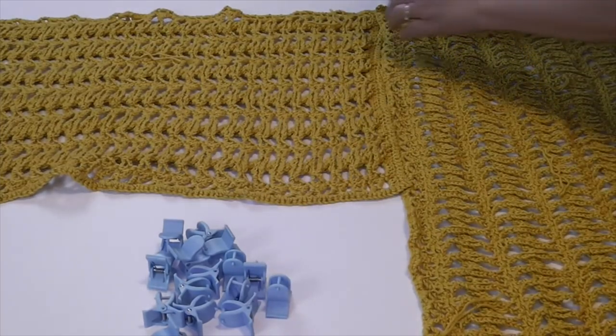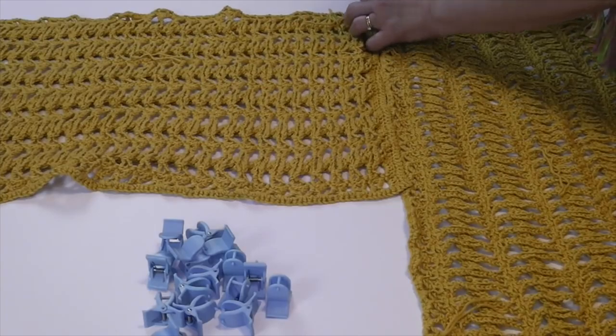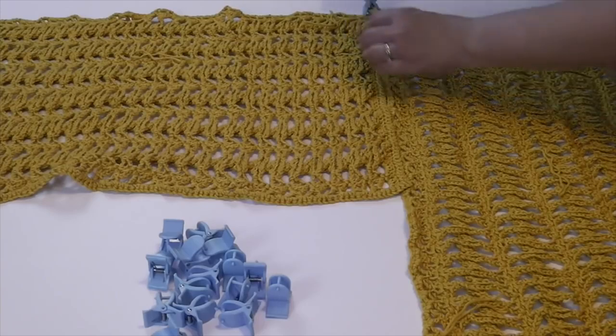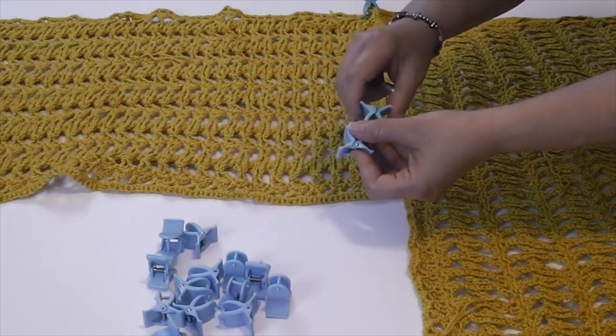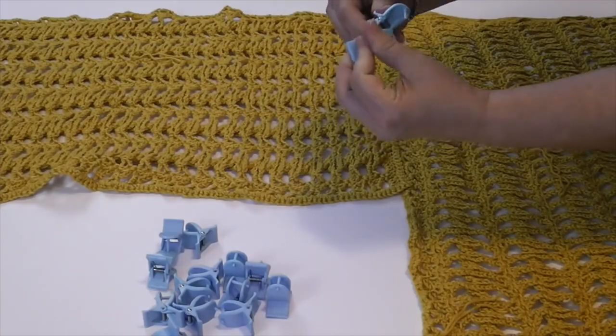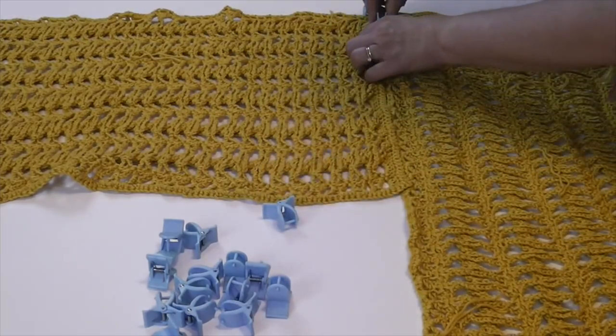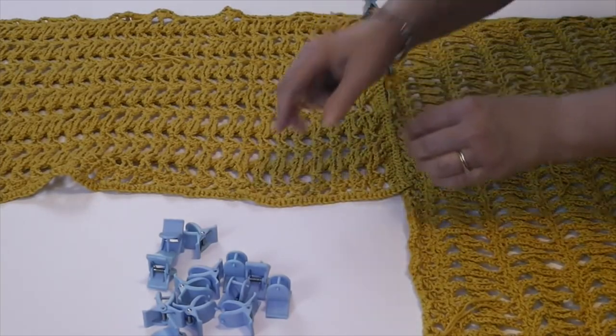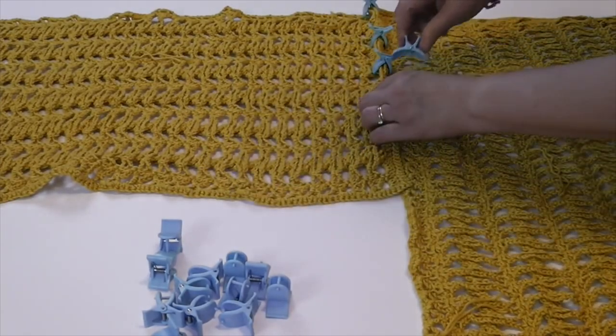To make it easier, I'm going to show you how I connect these. I'm using these little connectors — you can use pins, or you could simply choose to crochet this right off. I just wanted to show you how these line up.